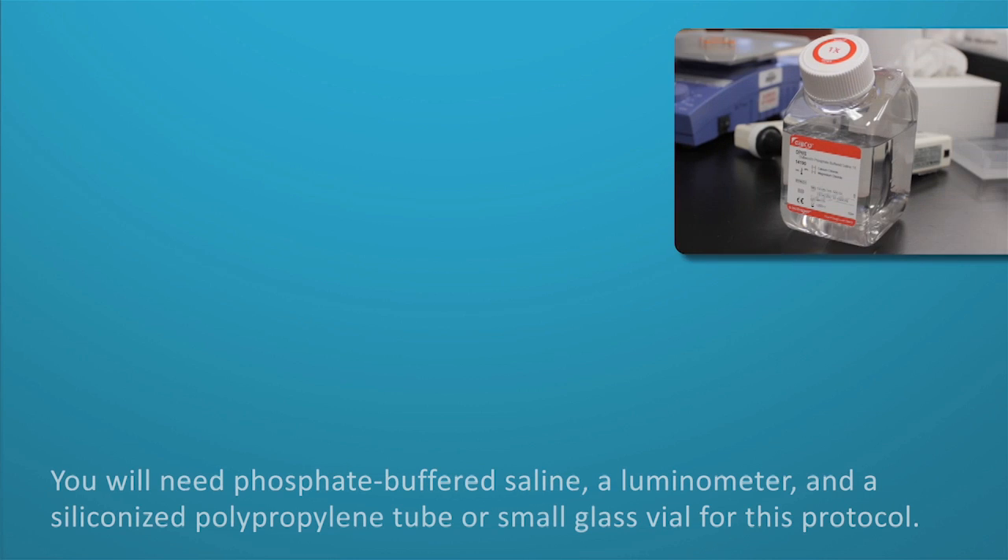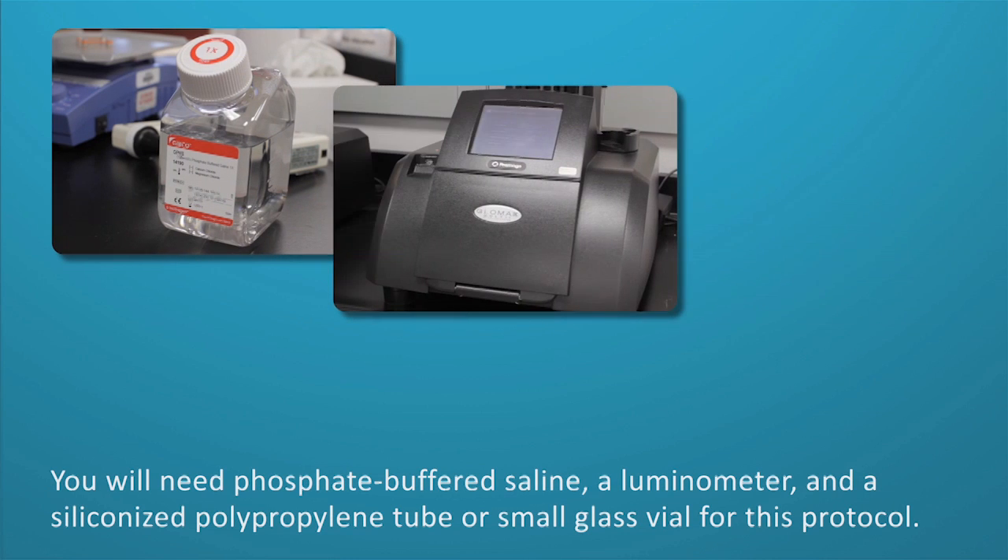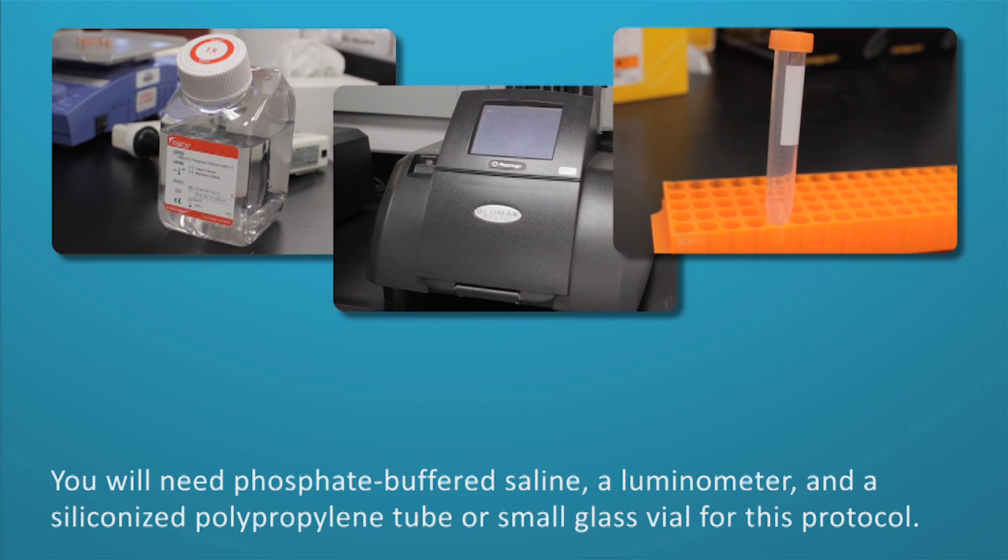Before you begin, make sure you have phosphate buffered saline, a luminometer, and a siliconized polypropylene tube or small glass vial.